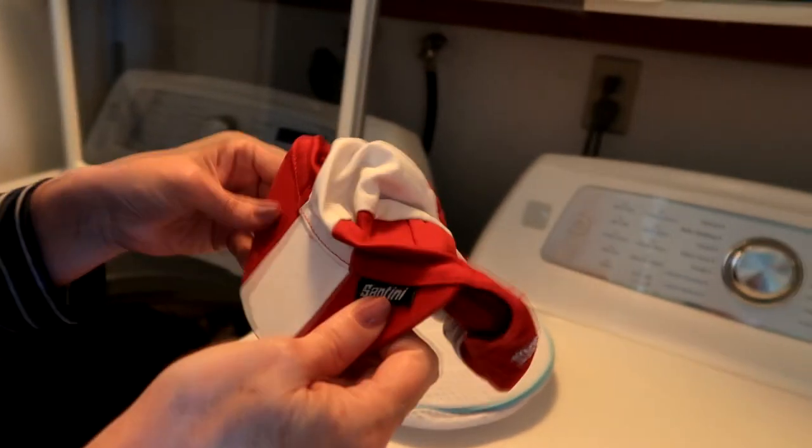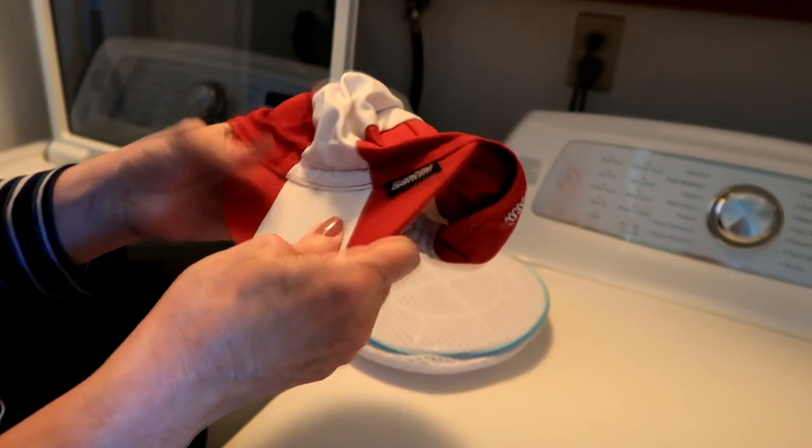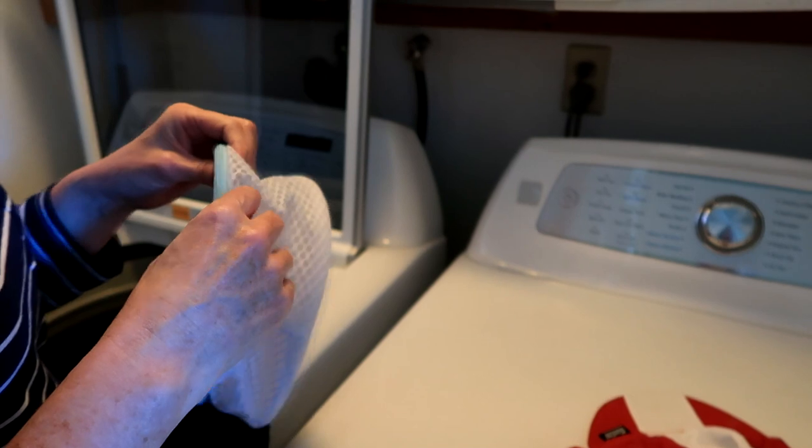These cycling caps have a very flimsy — usually plastic — brim, and you don't want it to bend in the wash and get all mashed up. So what do I do? Do you want to know? Yeah, I do want to know — tell us!